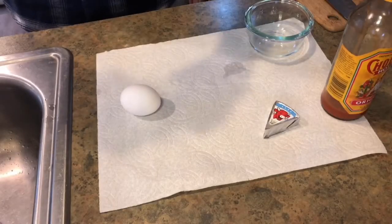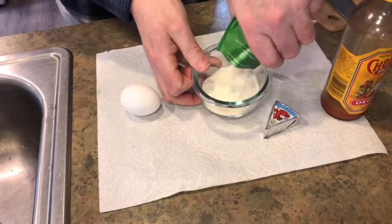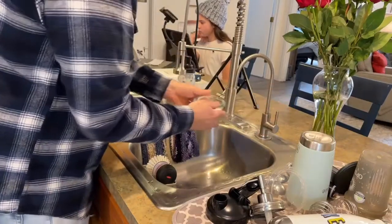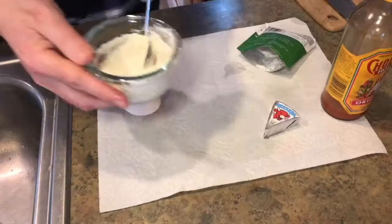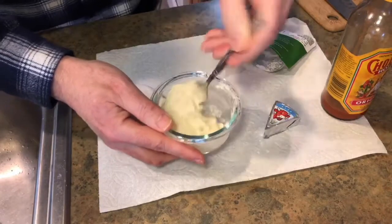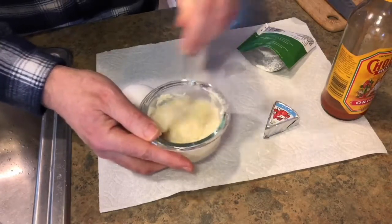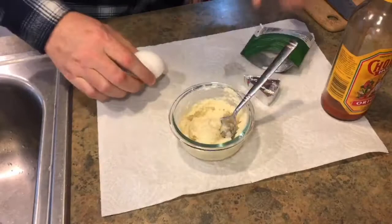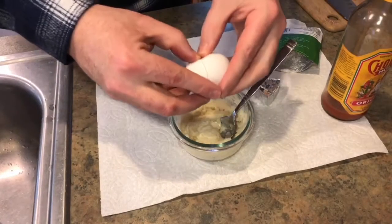First of all, we're gonna take our Optiva and pour it in the bowl. Now I'm gonna get a little bit of water. The consistency we are going for is like a pancake batter kind of thing. It says three tablespoons — you want to get it a little bit under that because we're gonna do something a little off the grid here. We are going to add one little egg white.